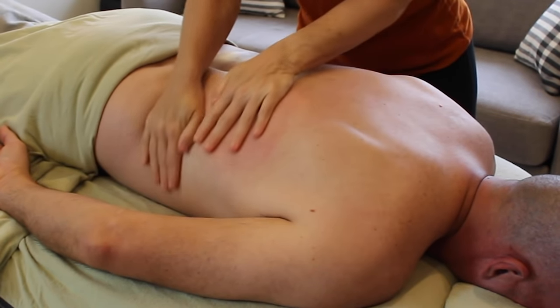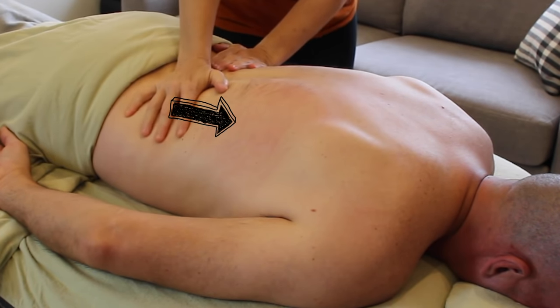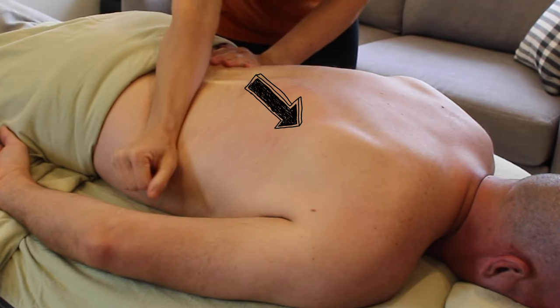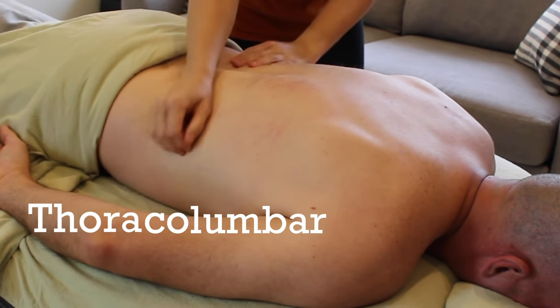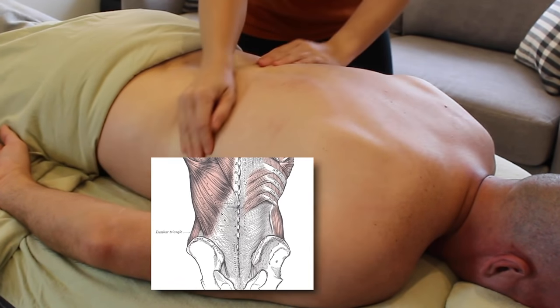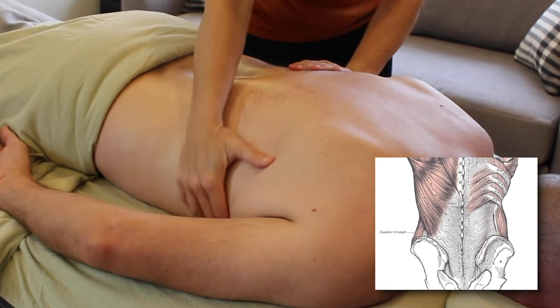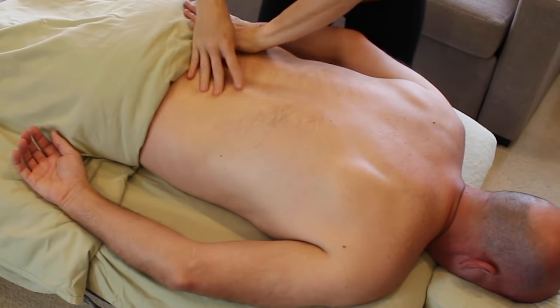The origin of this muscle spans across the lower half of the vertebrae, the back of the hip, a couple of ribs, and the bottom corner of the scapula. The part of the lats that really anchors this muscle down is the thoracolumbar aponeurosis. I want to spend a good amount of time focused on this connective tissue, because if we don't it would be like only watering the petals of a flower.